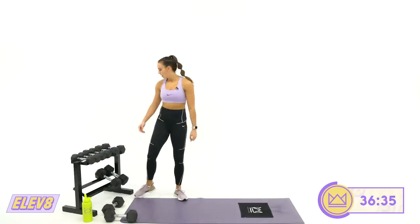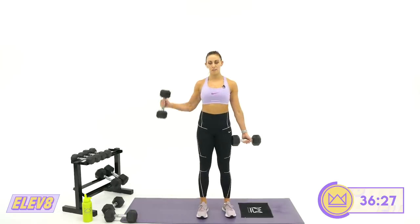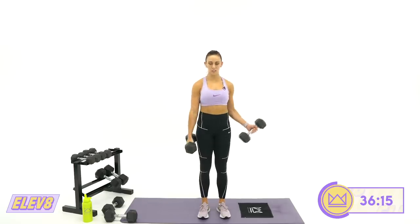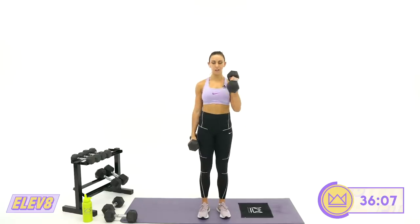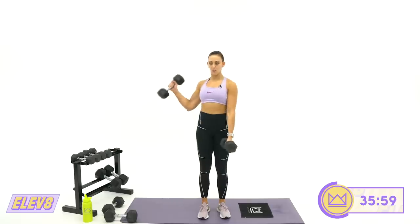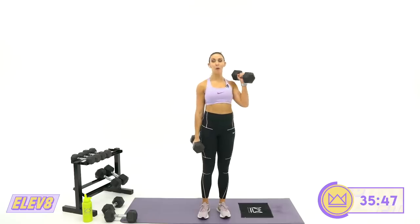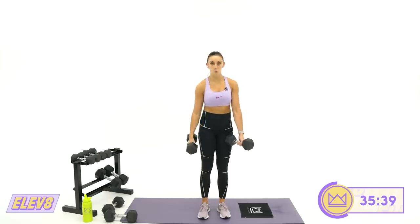Now we're going side to front curls. Starting with dumbbells pointing out from your legs — go to the side, bring it to the front, lower. Side, front, lower. Just a little elbow swing into the middle, and as soon as you start lowering this one, curl the other. This gives me control over both parts of the curl — the concentric and the eccentric. Two, one. Rest.